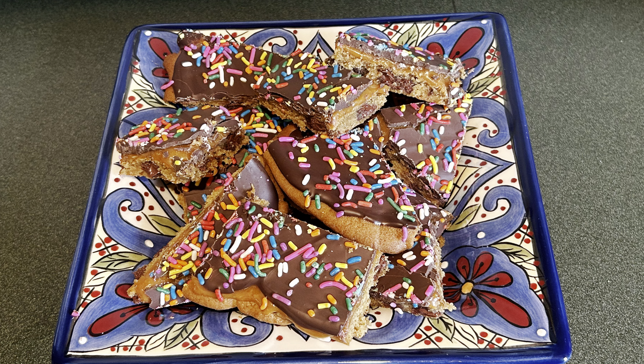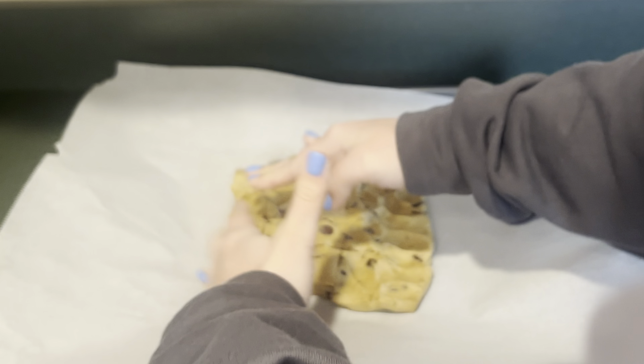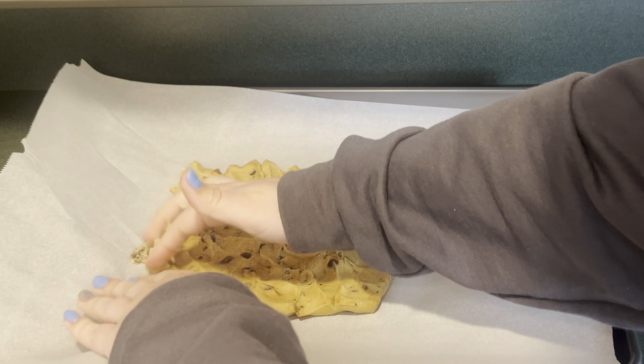Today I'm making cookie bark. First, on my lined cookie sheet, I have one package of pre-made chocolate chip cookie dough. I'm going to press down on the cookie dough until I have a thin layer, and then bake this at 350°F for 12 minutes.